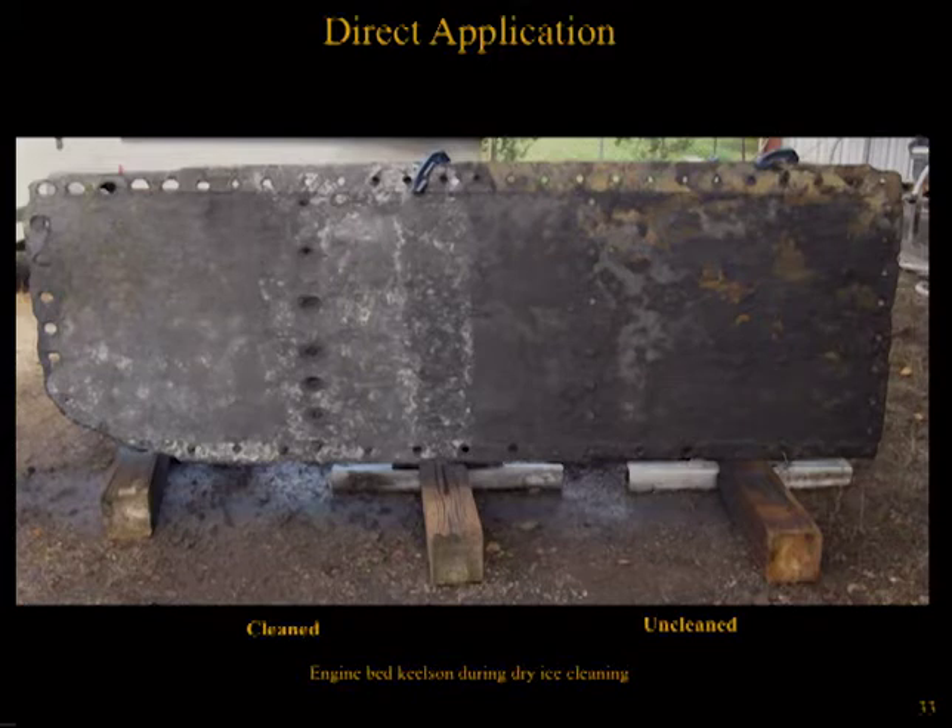Based on the positive results of additional testing, conservation staff began the application of dry ice cleaning on several engine room bulkheads using the parameters identified during the stanchion cleaning tests. This proved quite successful—a roughly three-and-a-half-foot by eight-foot Kielsen plate was able to have much of its embedded corrosion products removed in about an hour, compared to the several weeks it would have taken to carry out the same amount of cleaning by hand.